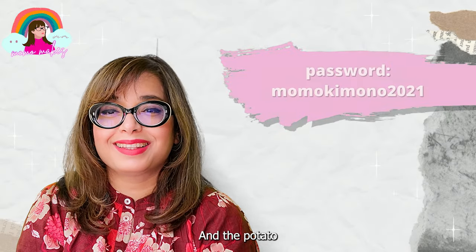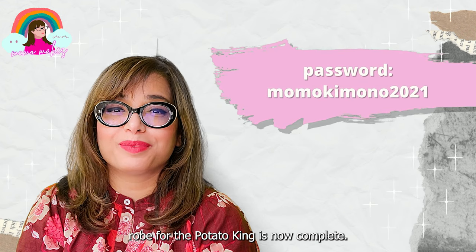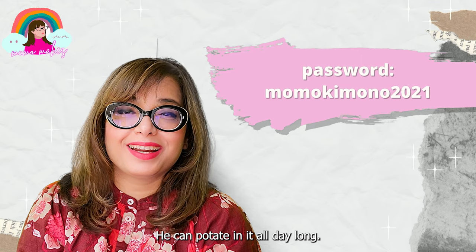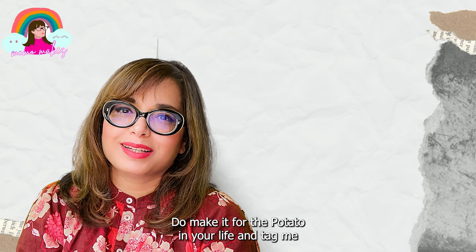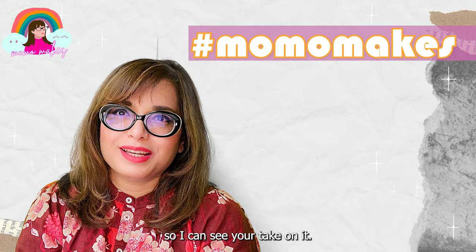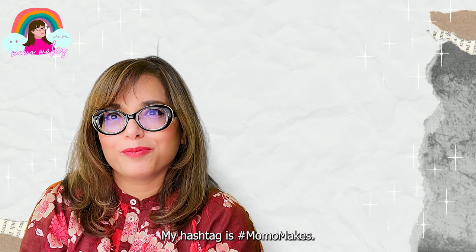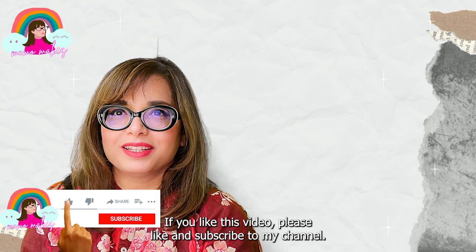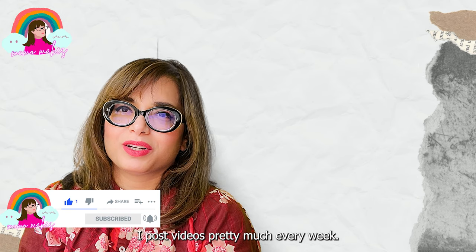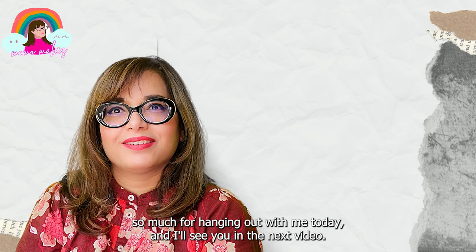And with that, the potato robe for the Potato King is now complete — he can potato in it all day long! Do make it for the potato in your life and tag me so I can see your take on the potato robe. My hashtag is MoomBakes. If you like this video please like and subscribe to my channel — I post videos pretty much every week. Thank you so much for hanging out with me today and I will see you in the next video.